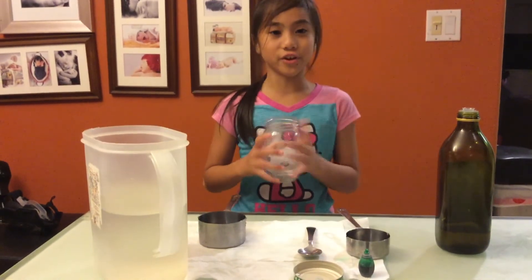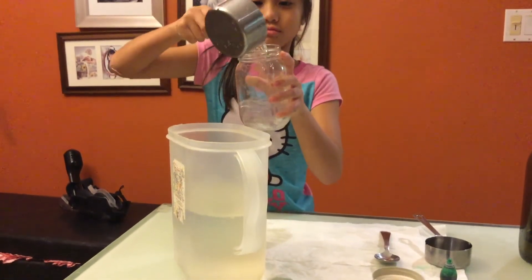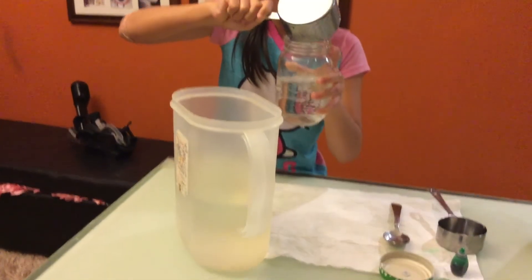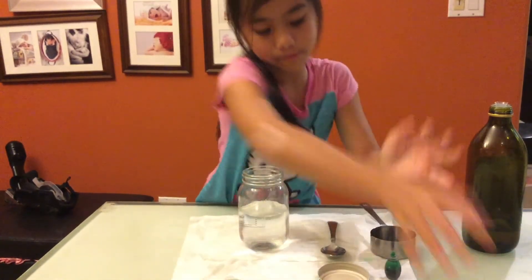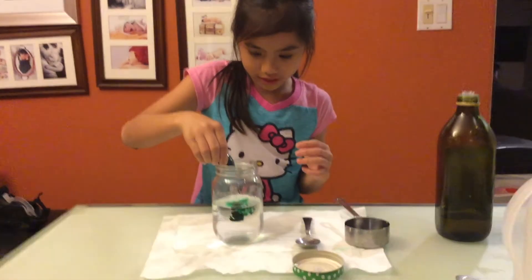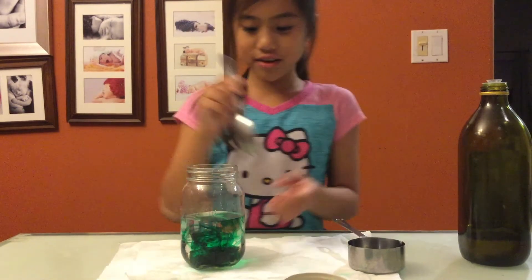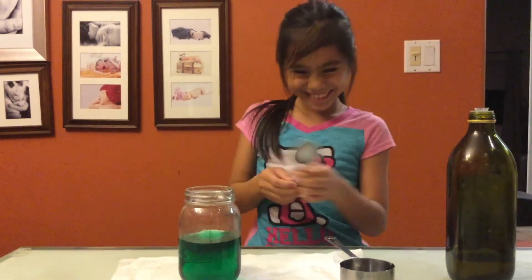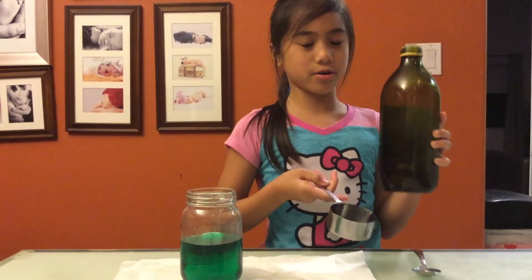Now we're going to do the olive oil. We're going to take two cups of water again and add it into our glass jar. Then we'll add 4 drops of food coloring and mix it all up. Now you want to take your half cup and add your olive oil in — the second oil you're going to experiment with.